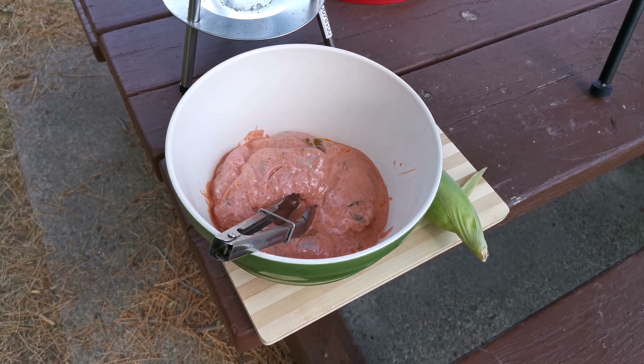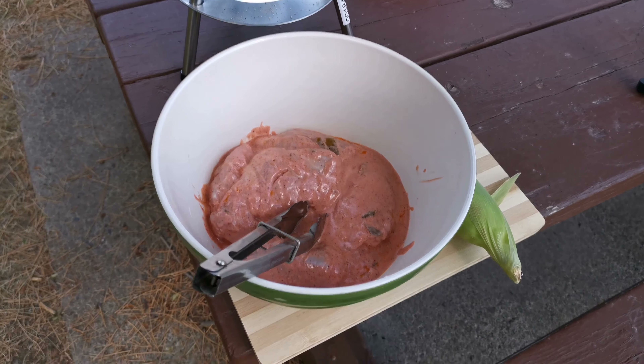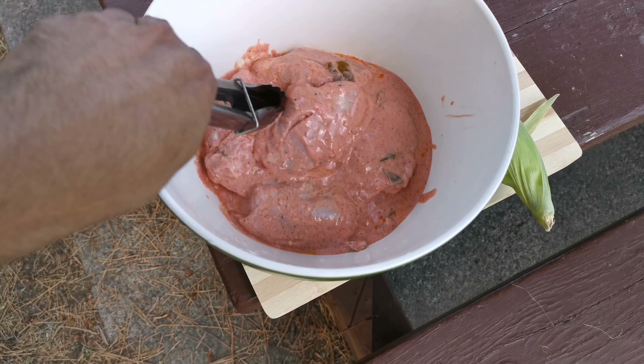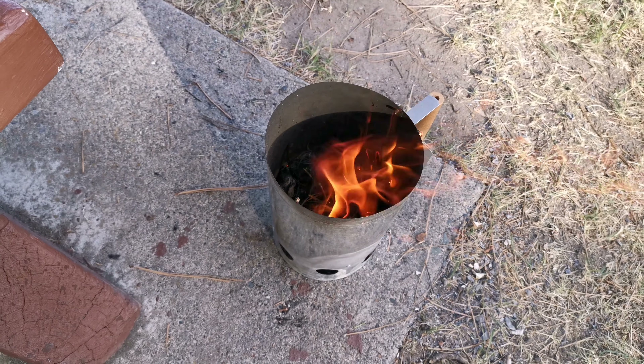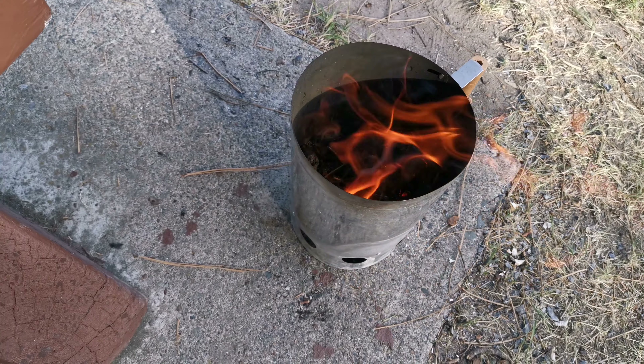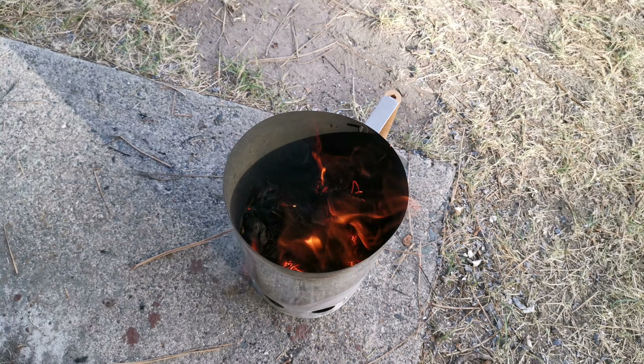So that's our marinated chicken in all the good tandoori masala — I'm so excited to do the barbecue you guys. We are getting coal prepared for the barbecue; it's such a pain in the butt to be honest.